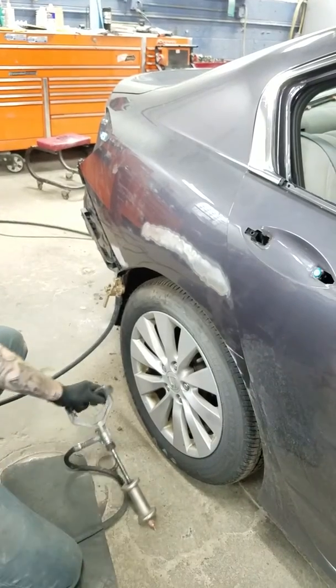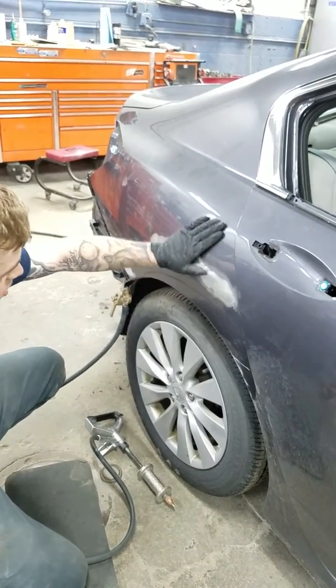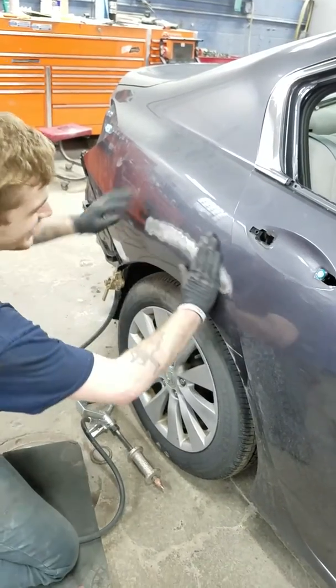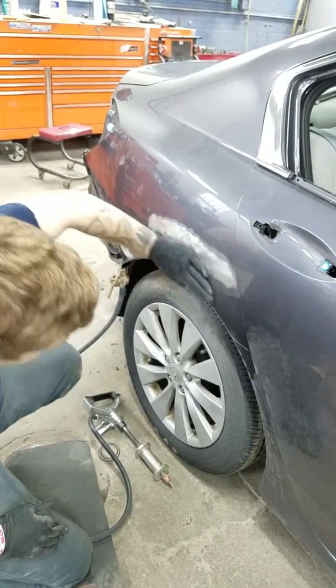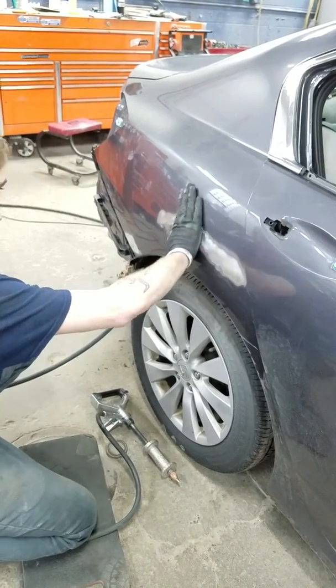Did a little repair on this. Put the filler on there. Sand it with 80. Sand it to paint. Oh yeah, she's pretty flat. Yeah, flat. Like a plateau. Flat. I'm about to put some mud on this.